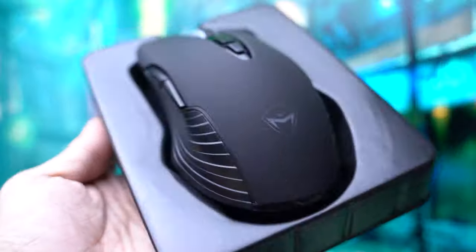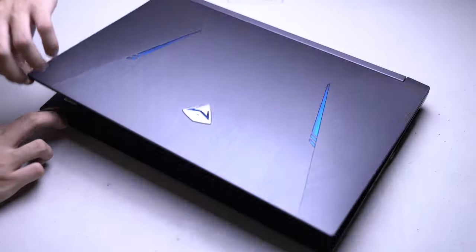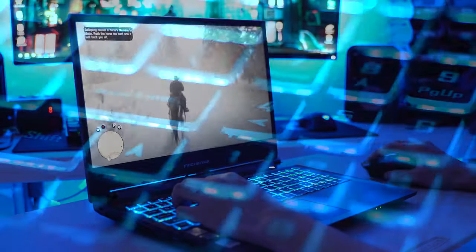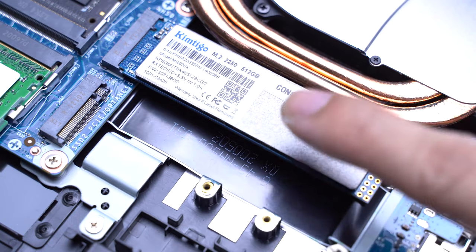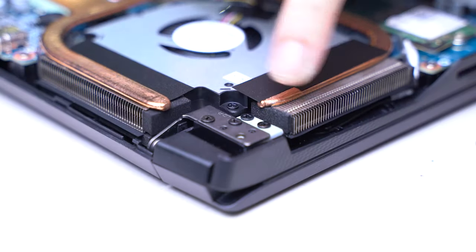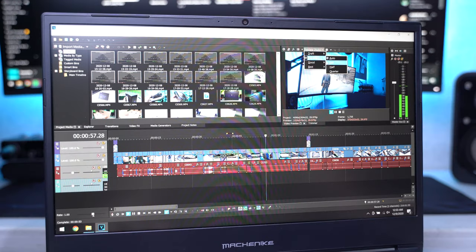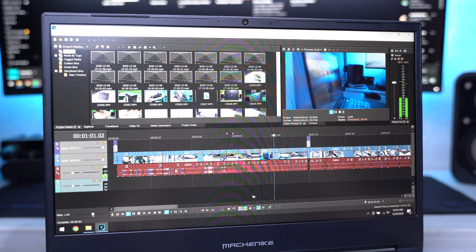So let's wrap up. Overall, the MachNike T58 gaming laptop is a great bang for the buck. The build quality is good and it's equipped with powerful, up-to-date entry-level gaming laptop specs that would let you play any current game. Whether you're planning to use this for editing, gaming, or 3D modeling, it's an affordable workhorse that I can recommend. I hope you liked this video — thanks for watching.